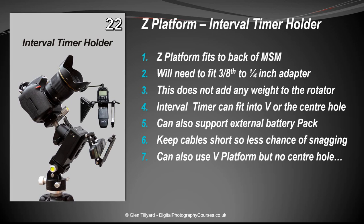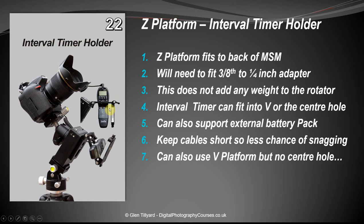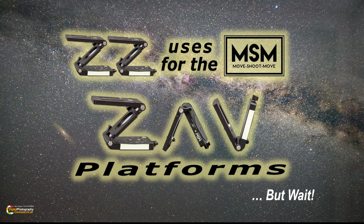Number twenty-two: using it as an interval timer holder. Just pop the timer on the back of the MSM in a V configuration — you can rest it in there, or if your timer fits, have it going horizontally across, fitting nicely into the slot.